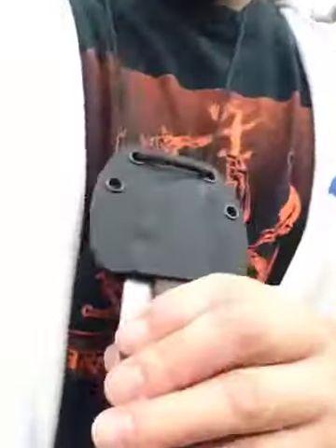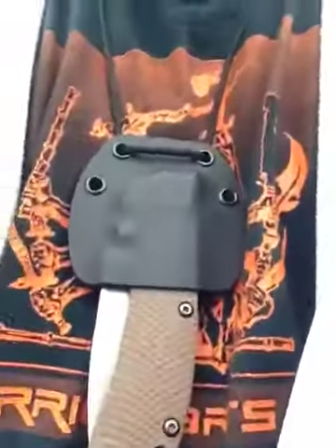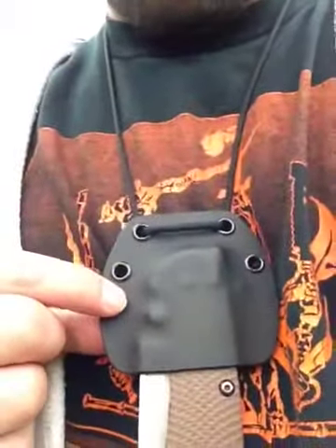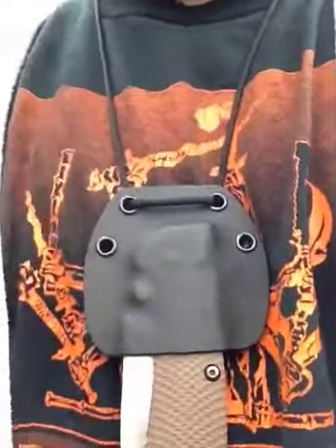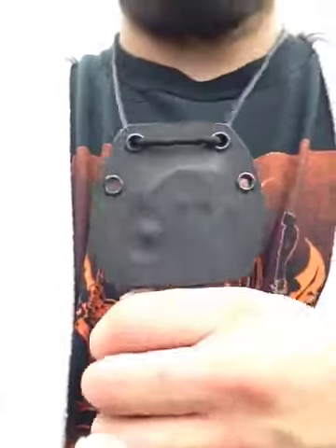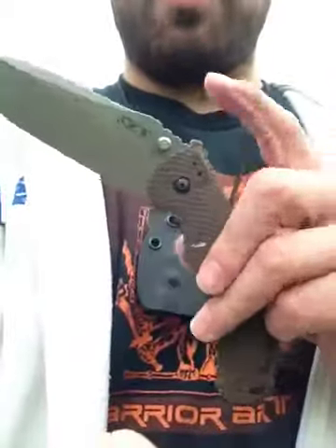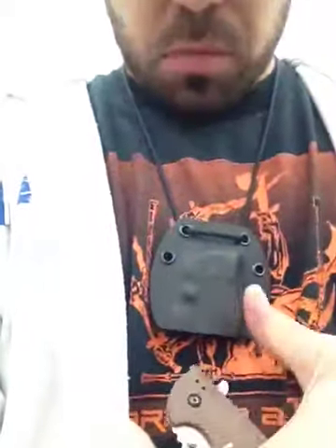I personally, myself, I like a yank — a firmer draw. So I wanted to give you the option: maybe I could add one eyelet here below this one, and it would give it just a little bit more retention. But what I would deem as my ideal — but I don't know. Some people like it set up differently, so I'll give you the option.